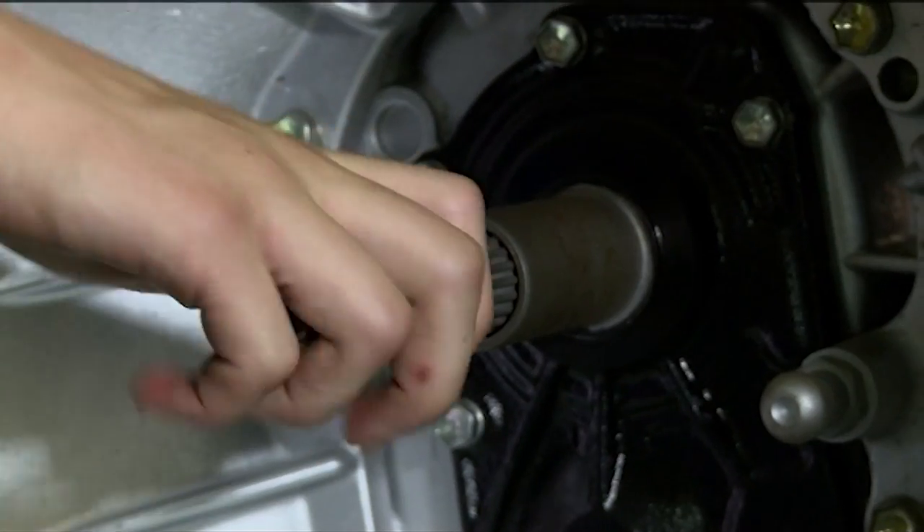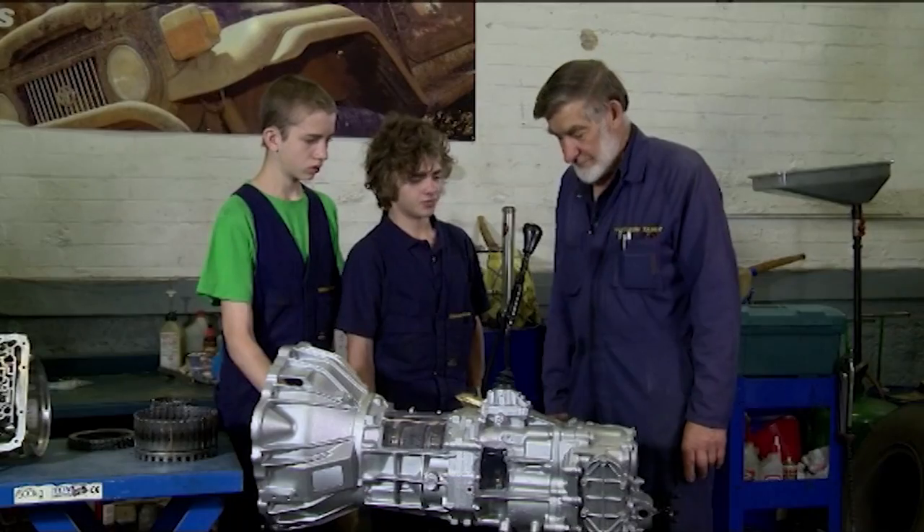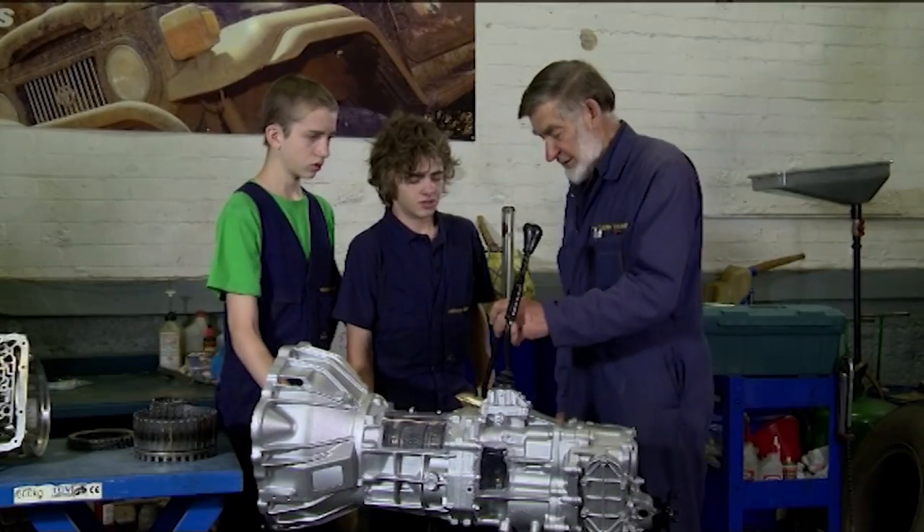Turn the end of that for a minute, James. Now there's nothing happening out of the back, why is that? Transfer case, it's in neutral. Okay, so we put it in gear.